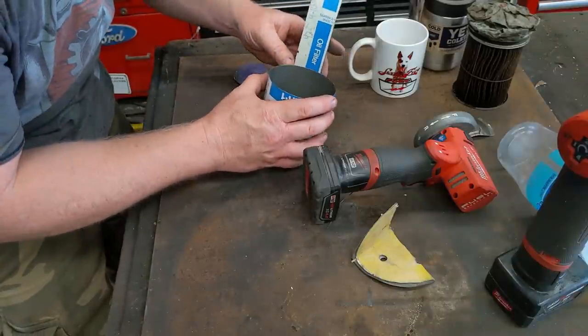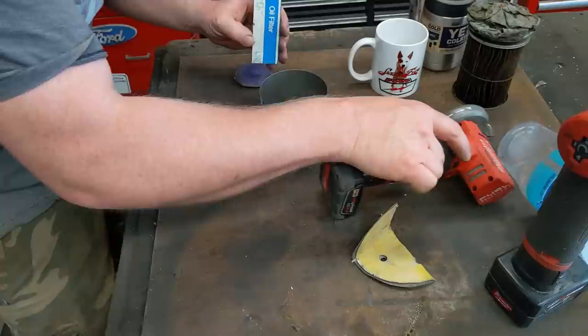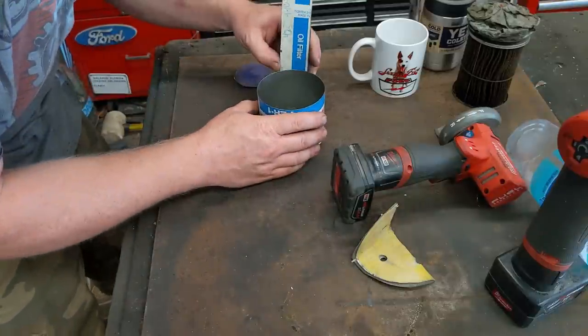Normally I would just weld this, but I think I'm just going to rivet it instead. No welding required — I think I'll just put two rivets on there.